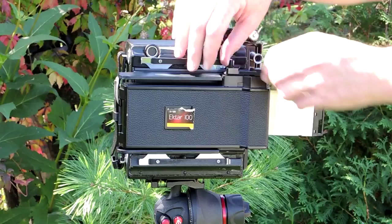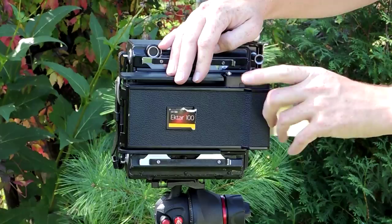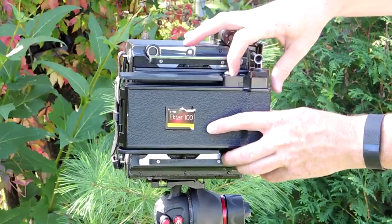When you're done, take the roll film holder off the back of the camera and replace the ground glass.